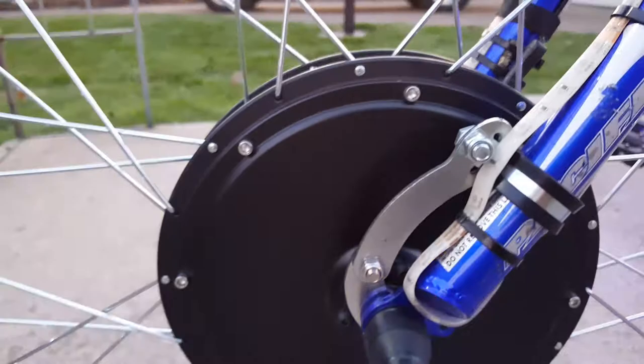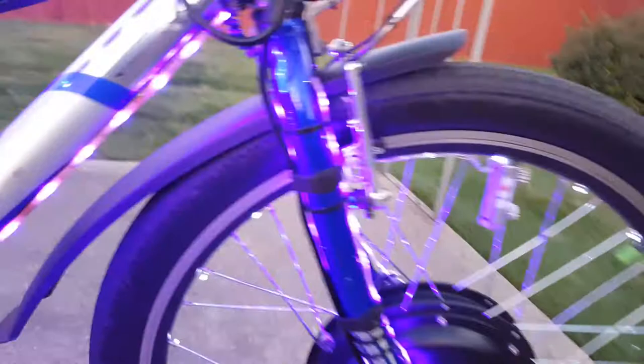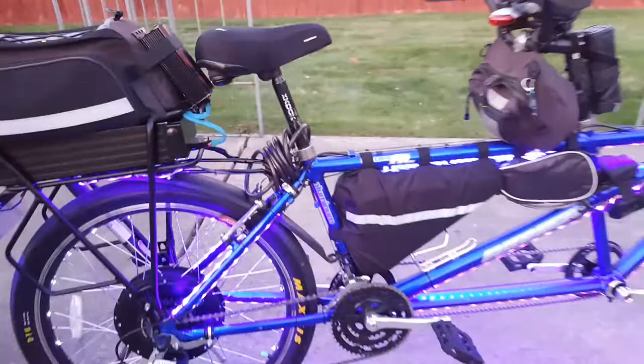I had to change the brakes — these are Cool Stops, they're really good, they don't make noise and they work very well. I wish I could put disc brakes on. I have a torque arm in the front and the back — what happens is the regular brakes weren't working very well with this much power. I also had to put fenders on because even a little speck of water flies up and I got tired of it hitting my face.